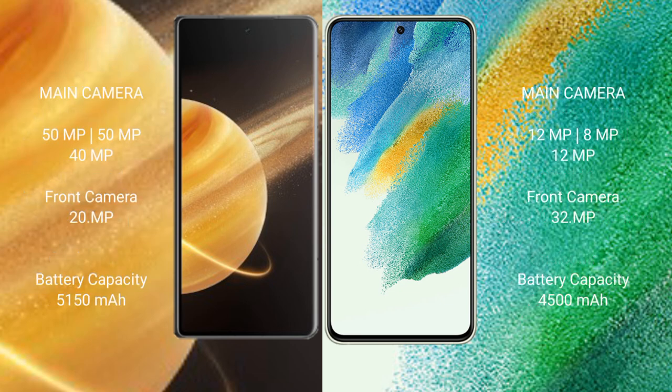Honor Magic V3 features a rear triple camera setup of 50MP, 50MP, and 40MP, with a 20MP front camera. Samsung Galaxy S21 FE features a rear triple camera setup of 12MP, 12MP, and 8MP, with a 32MP front camera.